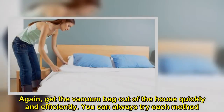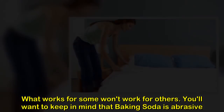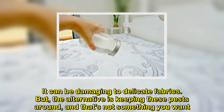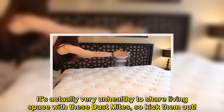You can always try each method — what works for some won't work for others. You'll want to keep in mind that baking soda is abrasive and can be damaging to delicate fabrics. But the alternative is keeping these pests around, and that's not something you want. It's actually very unhealthy to share living space with dust mites, so kick them out.